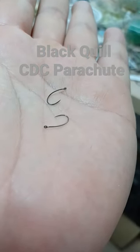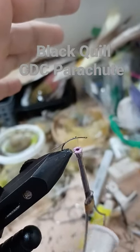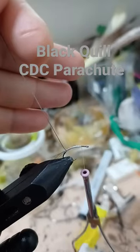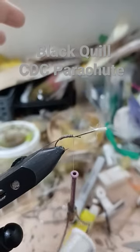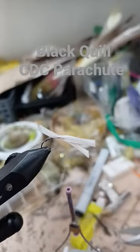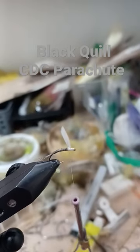Size 14 merger hook, hackle fibers, sparse tail. Hackle strip the quill, tying the quill tip first, wrap the body. Duck quill — tying the duck quill with a few wraps around it to make a post.